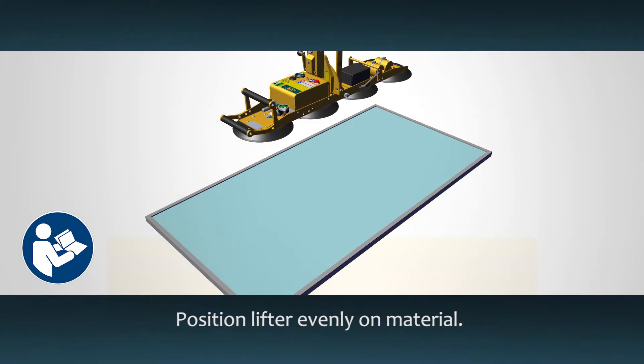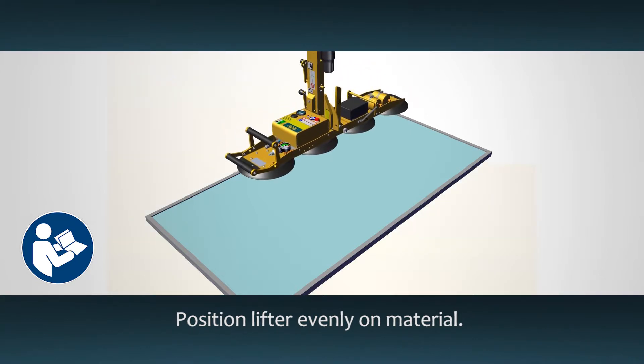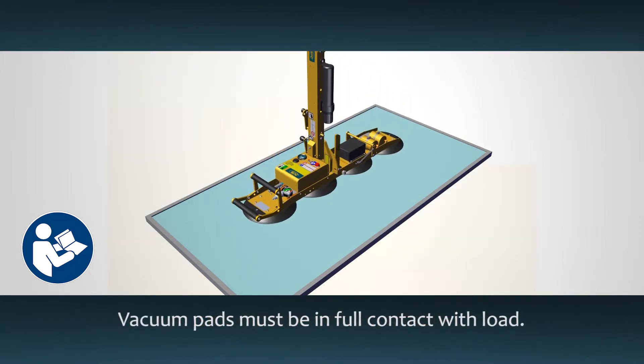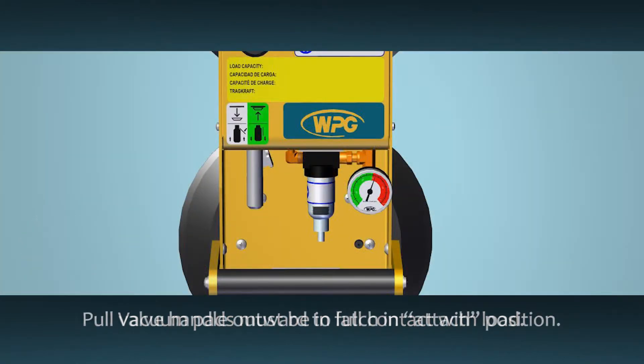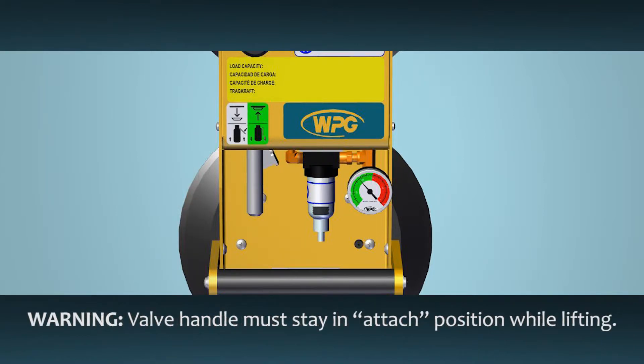Position the lifter on the material evenly. The vacuum pads must make full contact with the load surface. Pull the valve handle outward until the plunger latches in the attached position — this starts the vacuum pump and pulls air in at the pads. It must remain in the attached position for the entire lift; otherwise, the load could fall and harm someone.